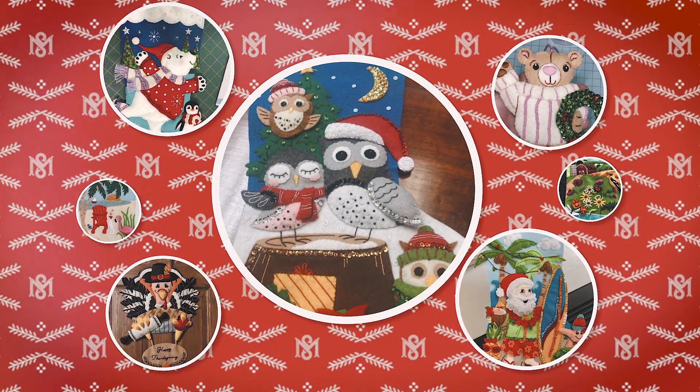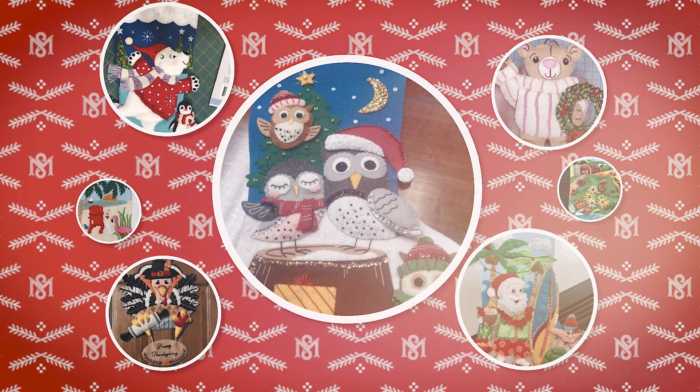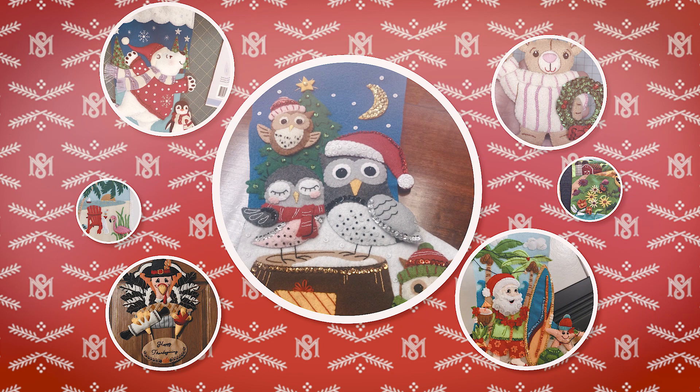Then the fun begins as you get started creating something special for your family or friends or even yourself. Just as you do, we put our heart and soul into creating these beautiful kits.